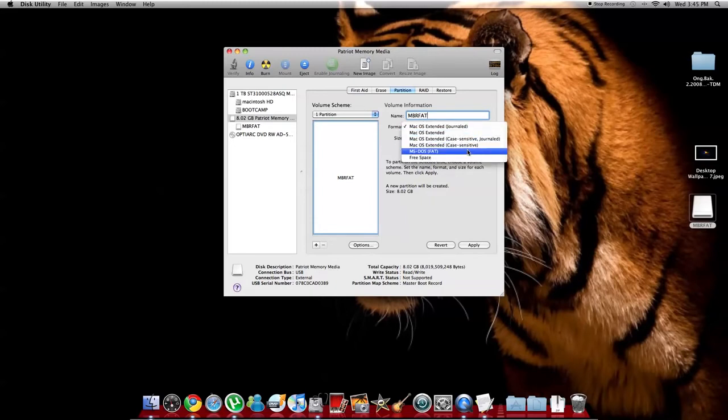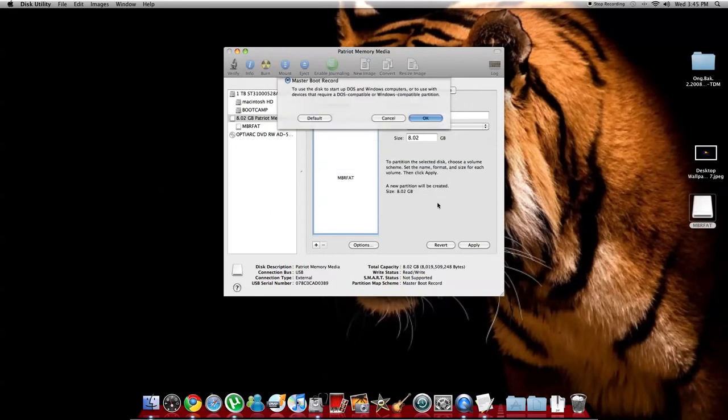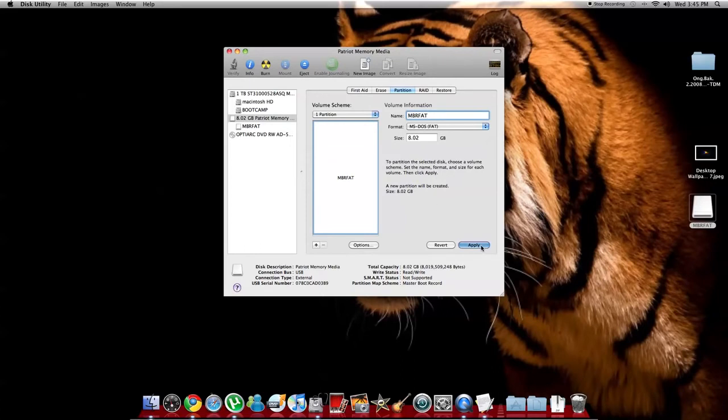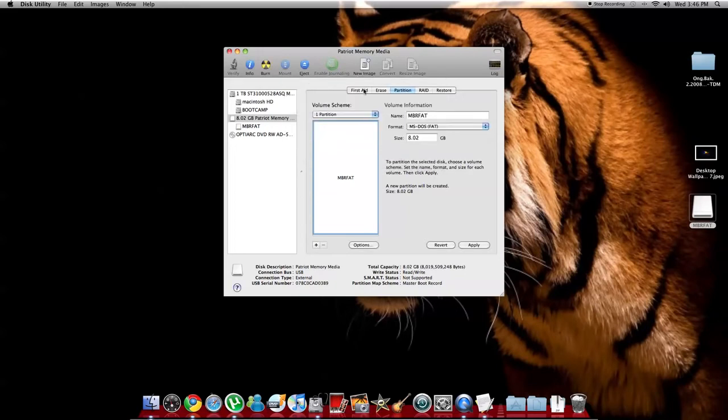Name the partition 'MBRFAT' — that's M-B-R-F-A-T. Then make sure the format is set to MS-DOS FAT. Go to Options and make sure it is set to Master Boot Record. Make sure you follow these steps or Windows will not load. After that hit Apply to apply the partition.